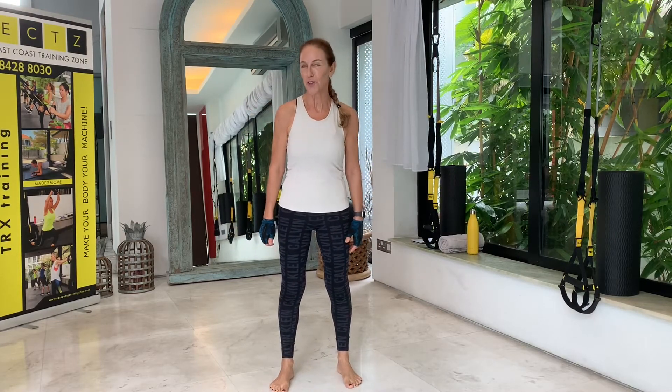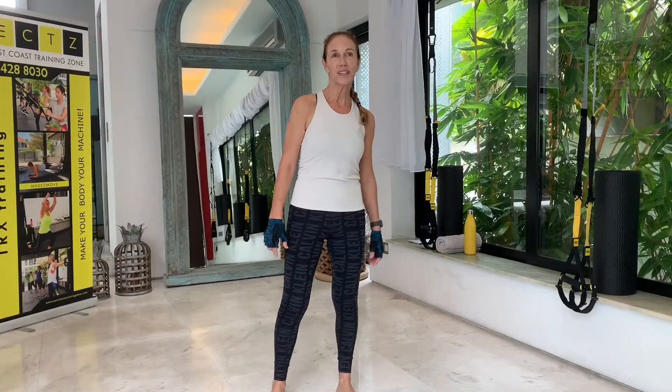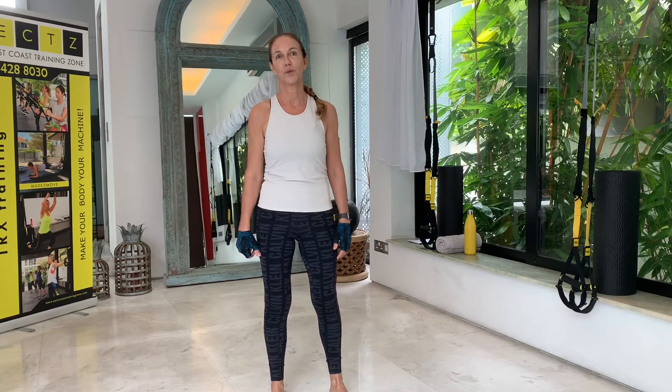Hi everyone, welcome back to East Coast Training Zone, or welcome if you're new here. My name is Karla and I'll be guiding you through day four of the TRX Core Challenge. Before we get started, I just want to remind you that if you want to see more workouts and build a TRX weekly routine, check out my on-demand platform where you'll find weekly workout plans and lots of videos for different levels. I'll leave a link in the description box below, and make sure to hit that subscribe button so you never miss a workout here on YouTube.